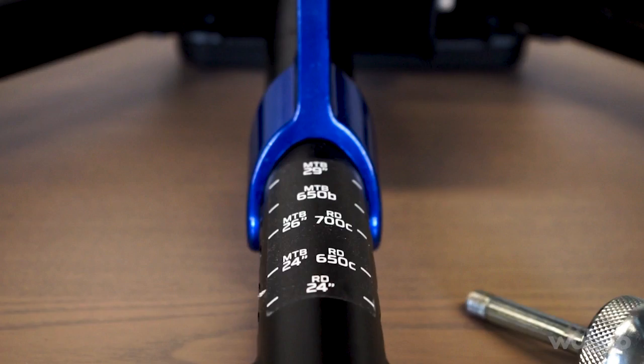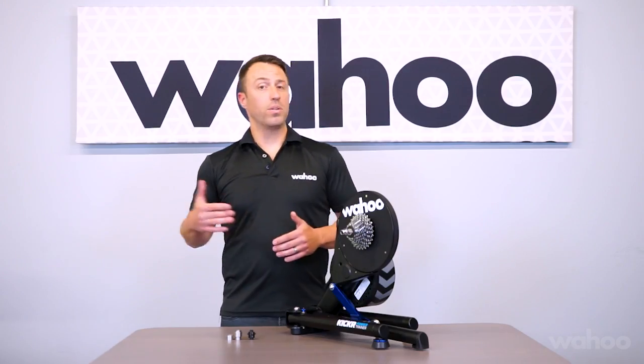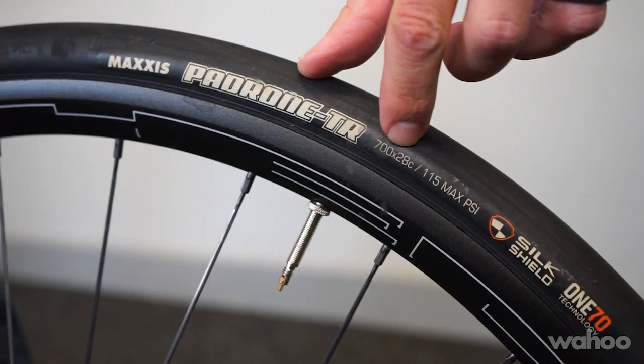The Kickr supports both 650C and 700C road wheel sizes, and it also supports 24, 26, 27.5, and 29 inch mountain bike wheel sizes. To check which wheel size you have, just look at the sidewall of your tire.